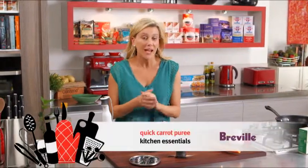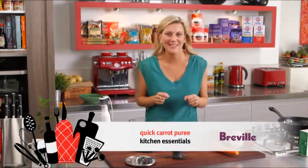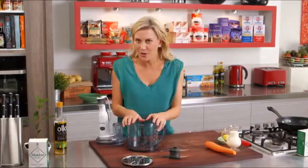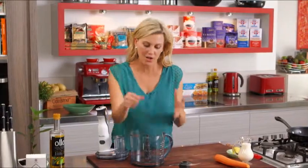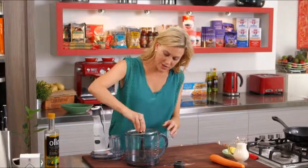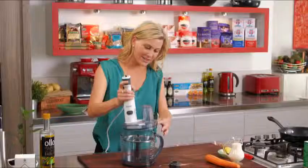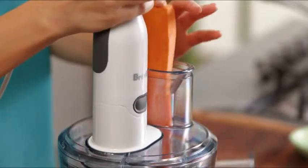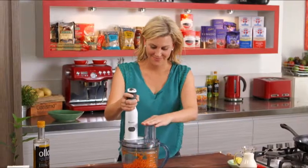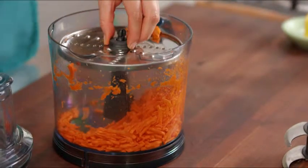When you want to make a silky smooth puree at home and you only want to make a small amount, I've got a little trick up my sleeve. I use my all-in-one food processor from start to finish. So instead of cutting up the carrots, all I do is add a disc — this is my shredding disc and I have it on coarse. We just pop the lid on and grate the carrot, letting the food processor do all the work.